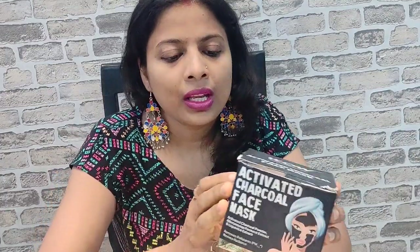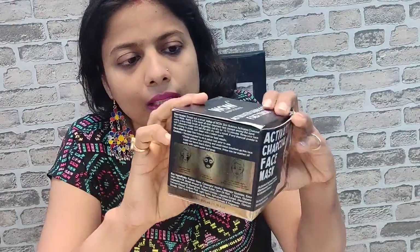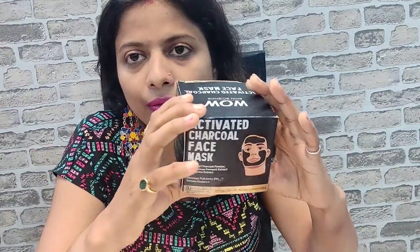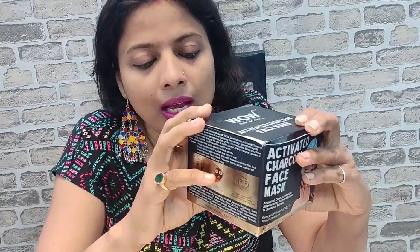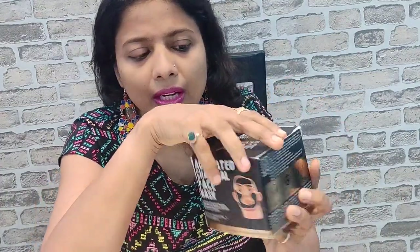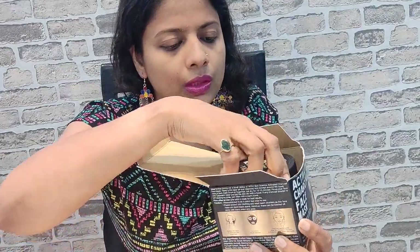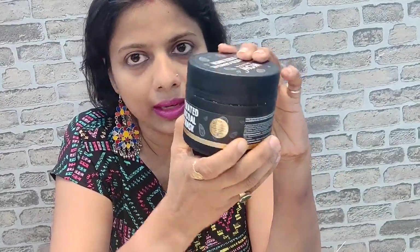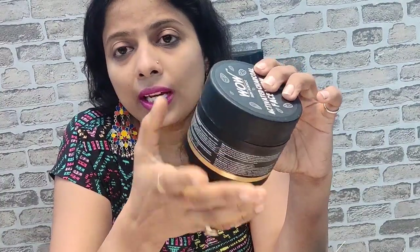So let us just unbox this and find out what is inside. This is the box. If I tell you about the quantity and pricing, this retails for 699 rupees in a 200 ml pack. It's quite a sturdy box — sturdy packaging — so there's nothing that can leak out, no leakage possible. So this is how it looks.